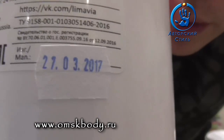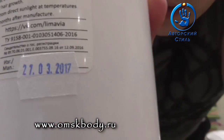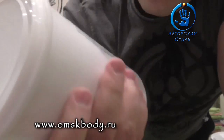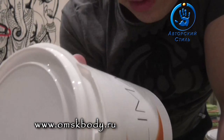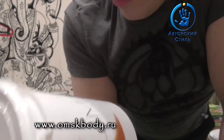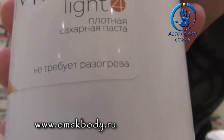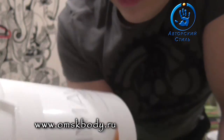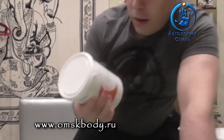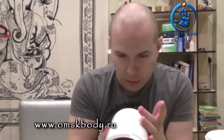Обращаю ваше внимание, как наклеена дата производства — что-то меня это поднапрягло. Вот эта наклейка какая-то доморощенная. Учитывая, что эти наклейки вырезаны явно своими ножницами — кривой отрез такой. Ладно, режьте там как хотите — продукт нормальный, делайте, и всё будет хорошо.